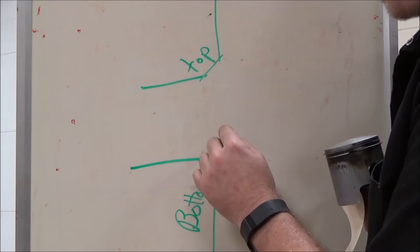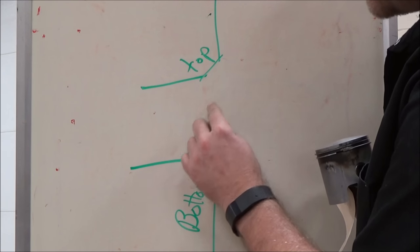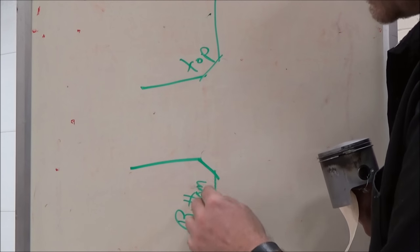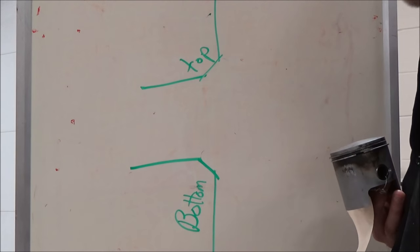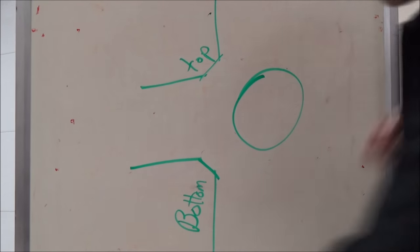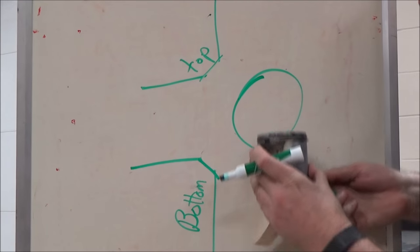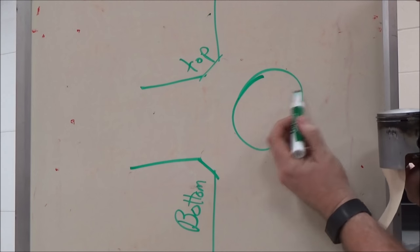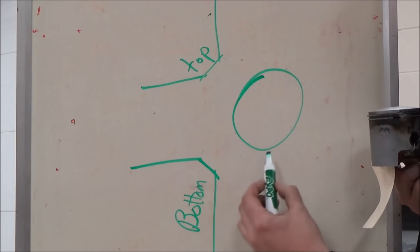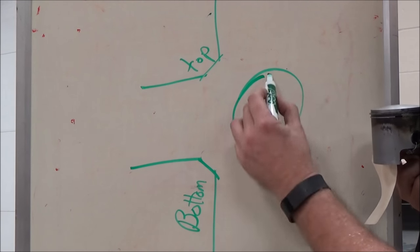Anywhere inside that cylinder — transfer ports, exhaust port — anywhere up and down that cylinder, we want to take the bottom and the top edges and relieve them. As that ring comes across here, it never leaves this edge. It only leaves and pops into the hole on the bottom and on the top.